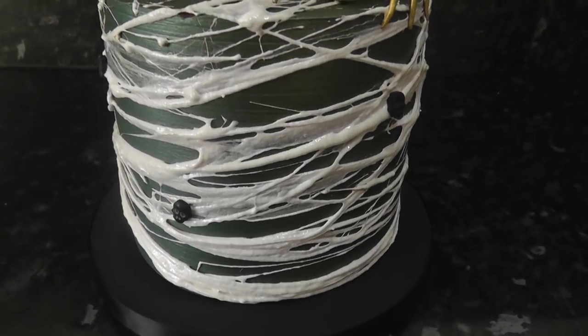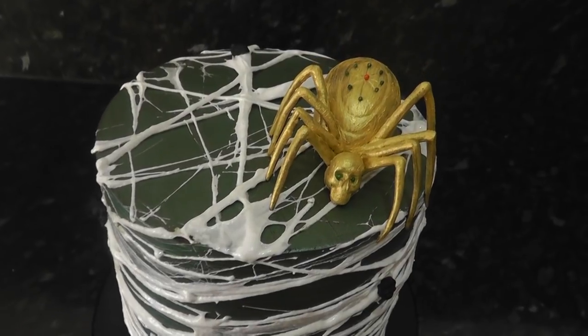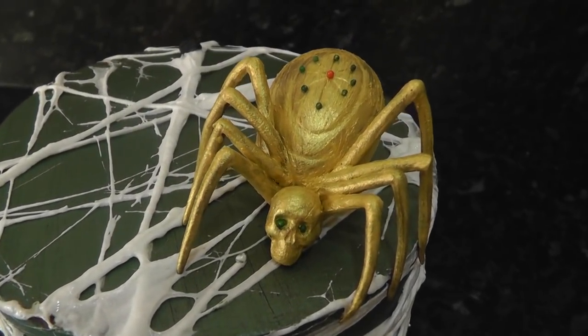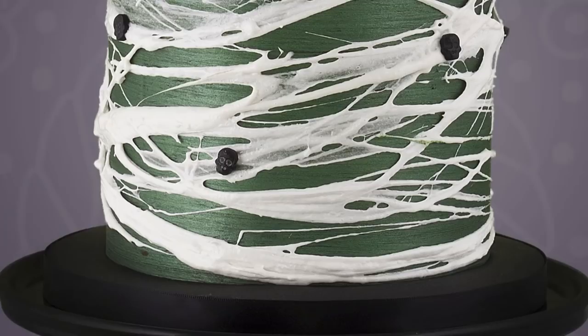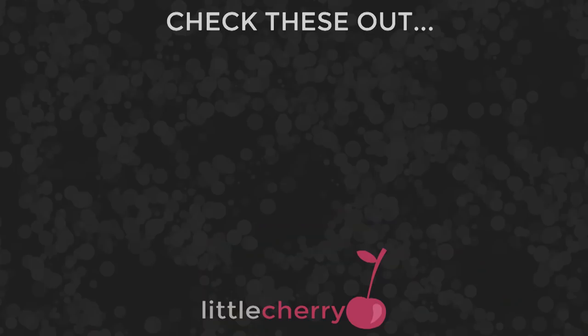And we're done — an easy Halloween cake with no sugar paste needed. Just some very sticky marshmallows and a few sweets from the baking aisle. Hopefully you can create this easily at home and it would look great as a two-tier for a Halloween party. Hope you enjoyed this week's tutorial — if you did, please consider sharing it with your Halloween-crazy friend. See you next week, bye guys!